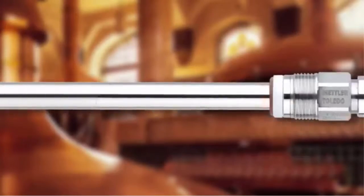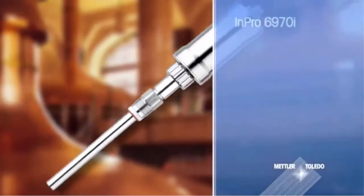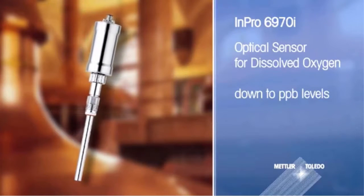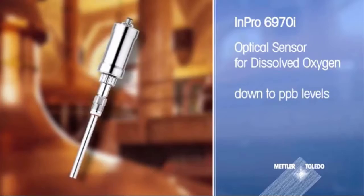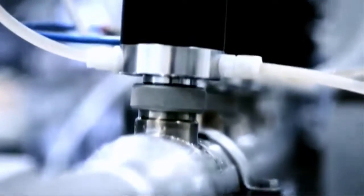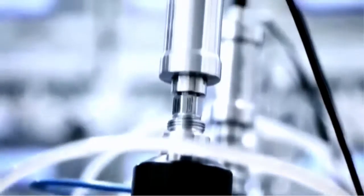The Impro 6970i is an inline dissolved oxygen sensor designed specifically for the needs of the brewery industry. It can measure oxygen in beer at levels of only a few parts in a billion. The sensor is inserted in the pipe at the start of the filling line and provides real-time measurements on the oxygen content of the beer.